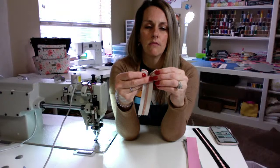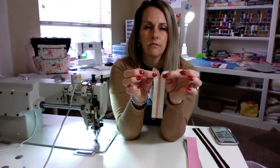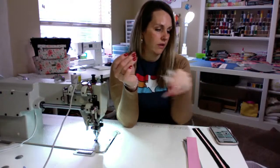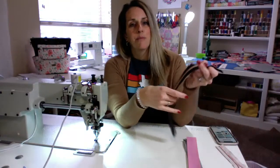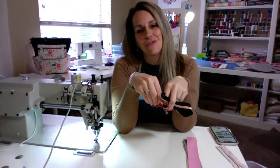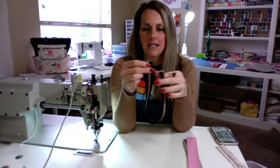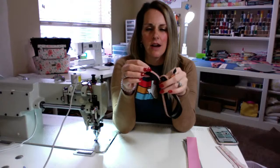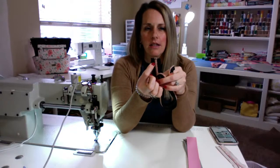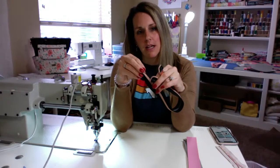So it folds down nicely, and when you have it on both sides like that, you're going to sew that down. I did my zipper a little longer than the pattern says because I like to have a little extra there. I made sure and sewed my zipper shut on this end — I'm going to put a zipper stop on it later.